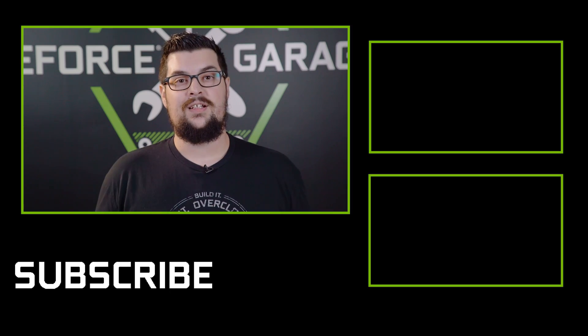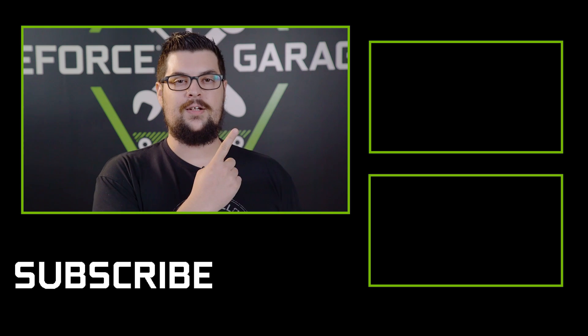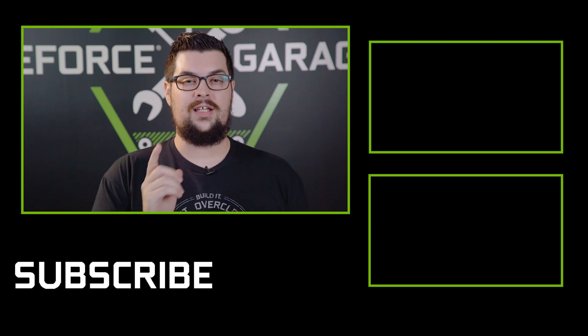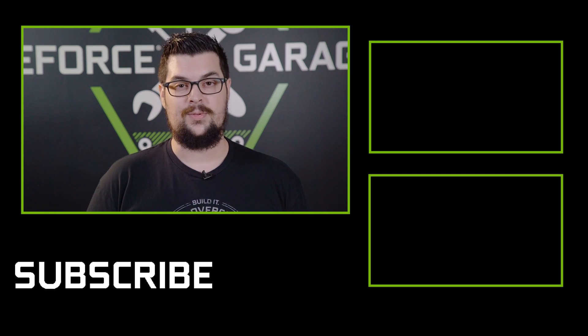And there you have it. If you want to see how well Adam's beast of a rig handles 6K and even 8K footage, check out this video right here. Thanks Adam, thanks Lee, and thanks all of you for watching. Don't forget to leave a like and subscribe, and we'll see you for the next one.